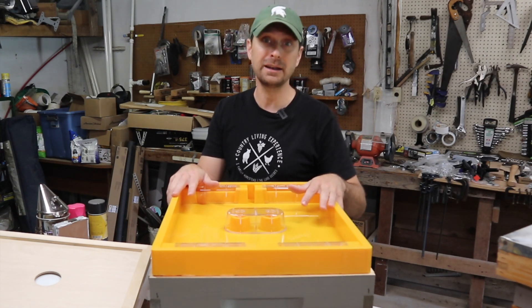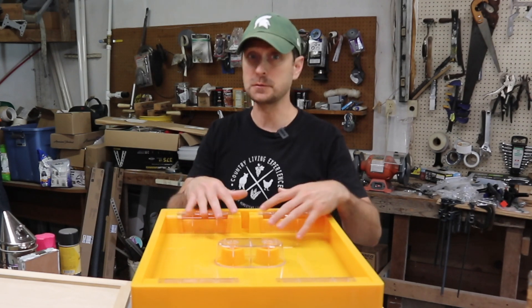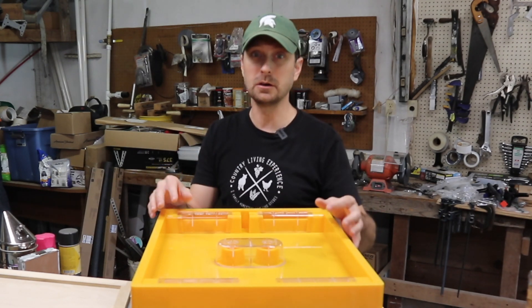This one holds four and a half liters, and that's plenty for them if you have a new hive. Just one fill up, and you should be good.